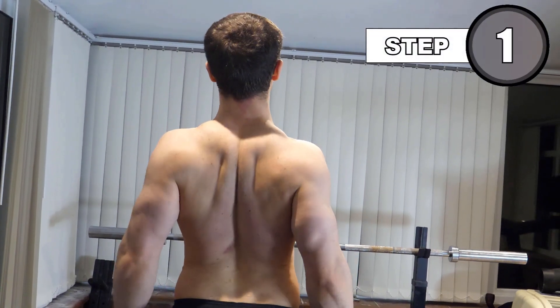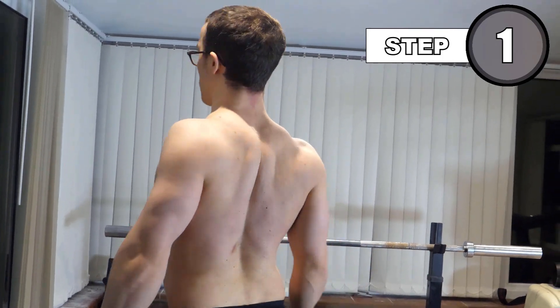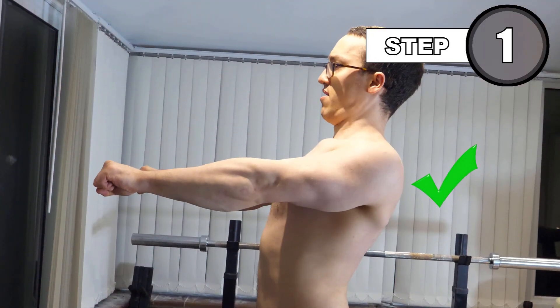To begin, note that during all bench press variations, we must have our scapula retracted and held that way throughout the movement. This is to help prevent shoulder injury.